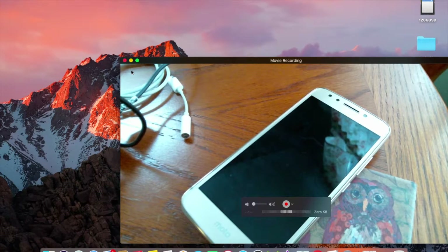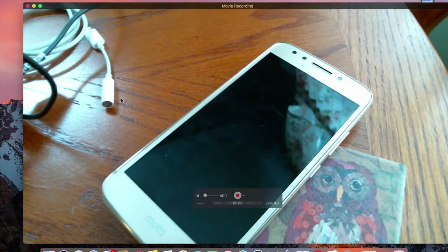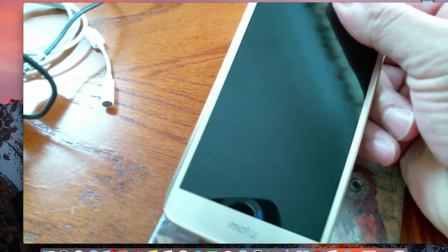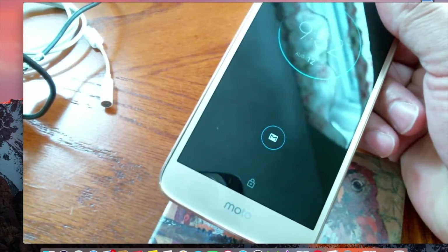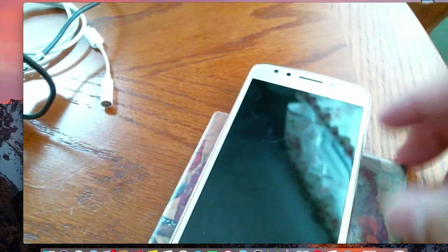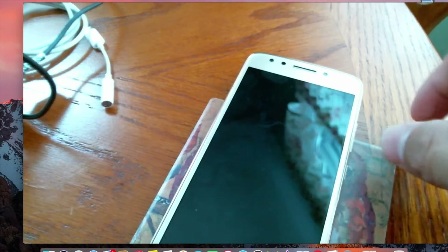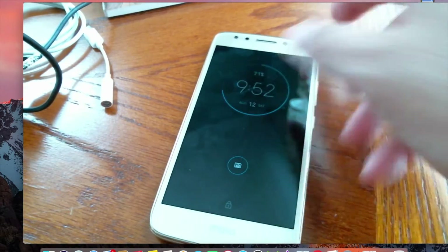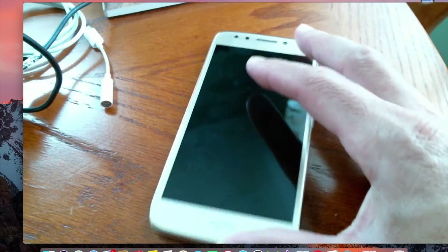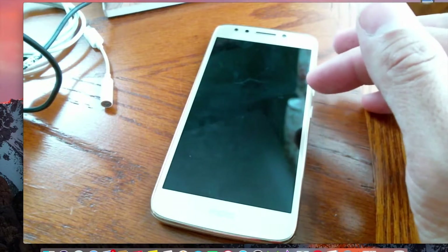What is up guys, Tony here from Positive Tech Reviews. This is going to be a little different video — I'm showing you how to unlock the Moto E from Metro PCS. This is the 16 gigabyte variant with two gigs of RAM internally.